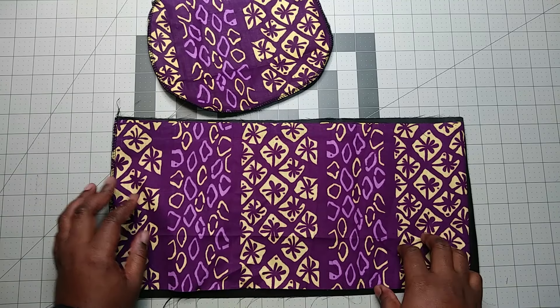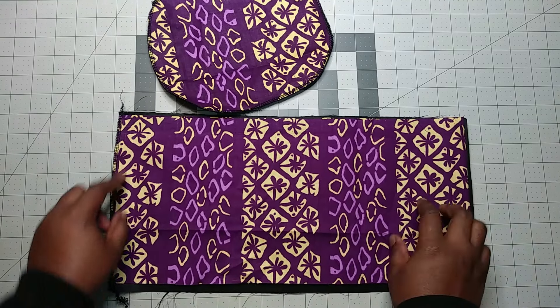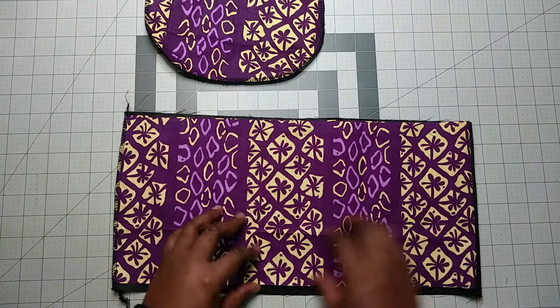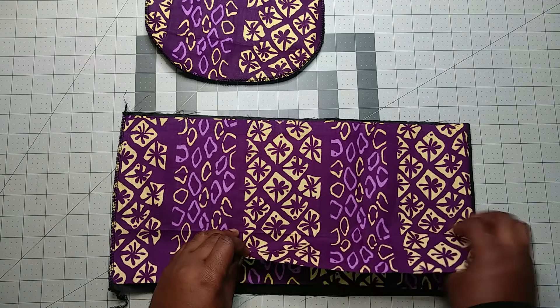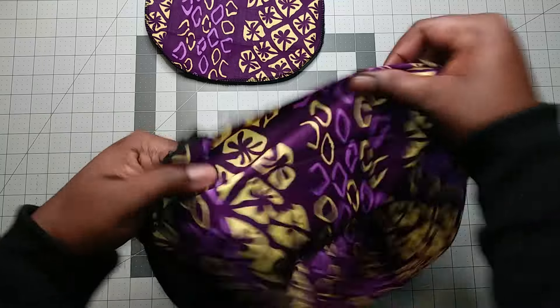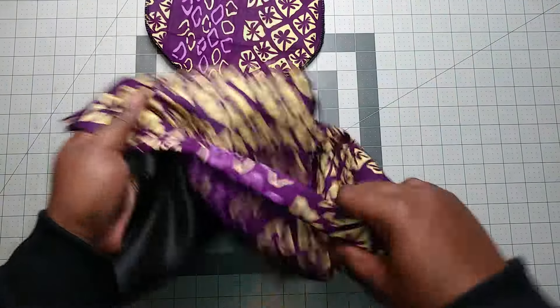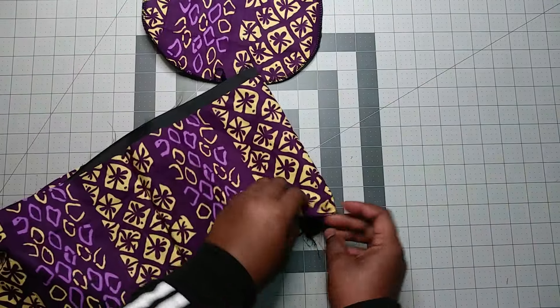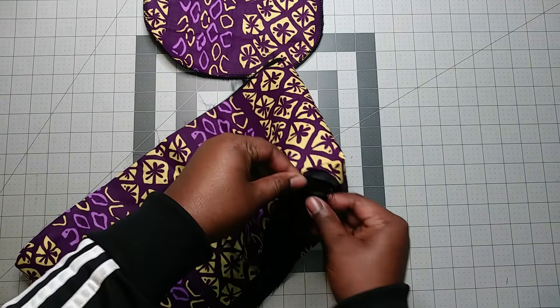I've sewn along this line and around this one too. So now I'm going to turn it inside out so that the seam will go inside, and we'll have the round shape.